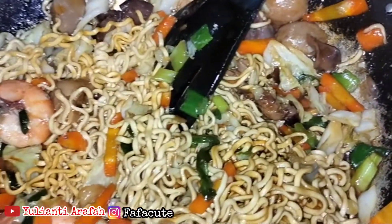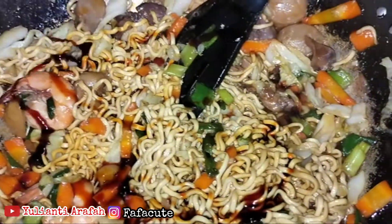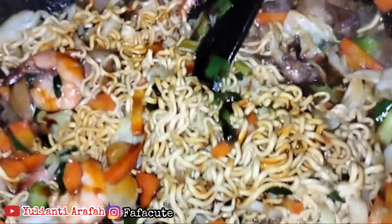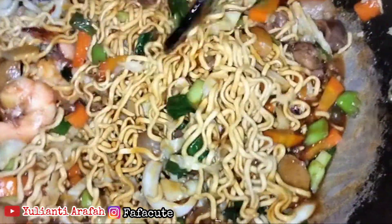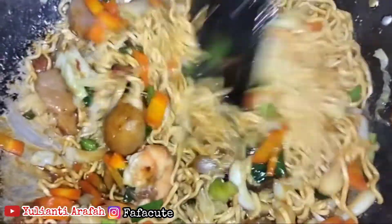Oke, ini siap. Sebentar lagi, kita angkat ya kalau sudah meresap semuanya. Udah benar-benar seperti rasa yang ada di restoran. Wow, lezat sekali. Oke, matang. Sajikan dan santap.